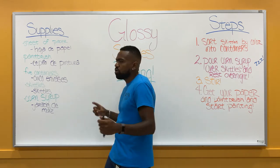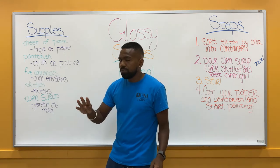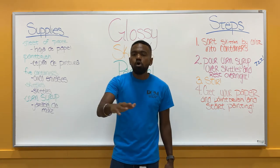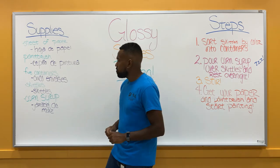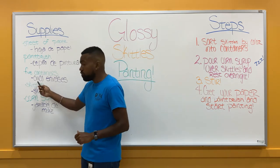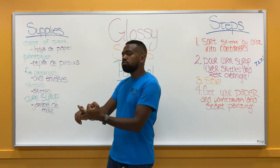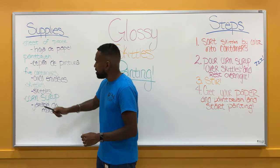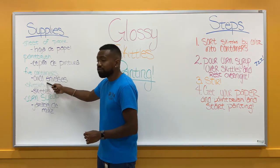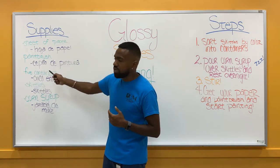Next, what we're going to need is not one, not two, not three, not four, but five different containers for all the different colors of the Skittles — we're going to sort them out. In Spanish, if you can count with me: uno, dos, tres, cuatro, cinco. We need cinco envases. Envases is Spanish for containers.